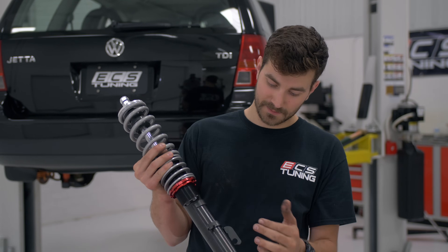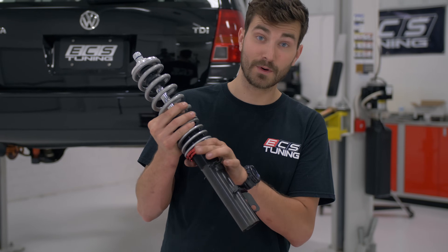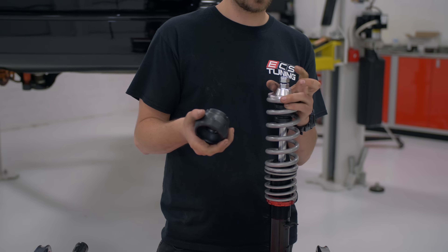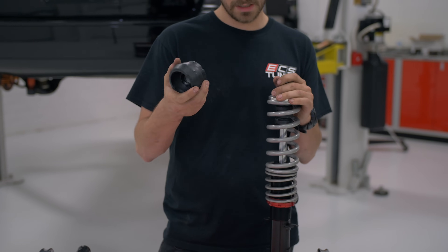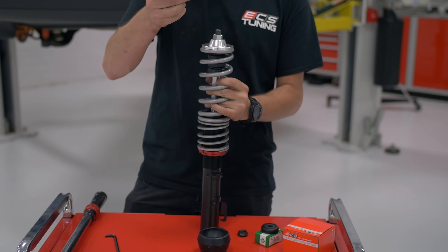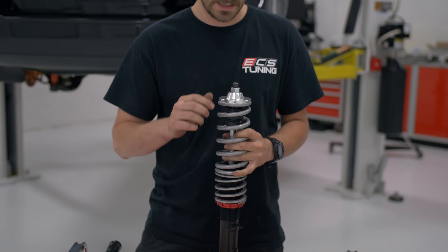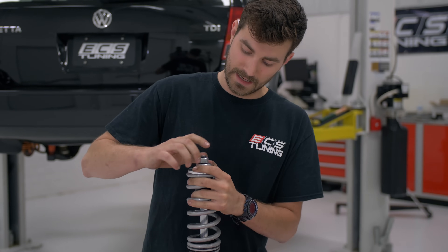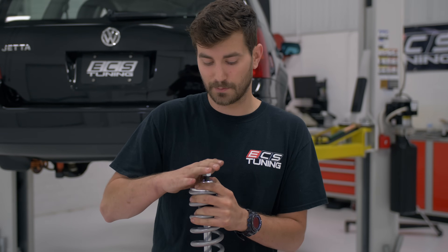We've got one of our front coilovers here — nice powder coated springs, black zinc coated body, and red anodized perches. They look great. We're about to install part of our install kit, or refresh kit, that we assemble — you can check out a link to this kit in the description below. So first we're going to take off the nylock nut off the coilover; you can see the blue nylon in there. Then you'll notice there's a standard hex nut — that's just used as a jam nut for shipping, so you can go ahead and throw that away.